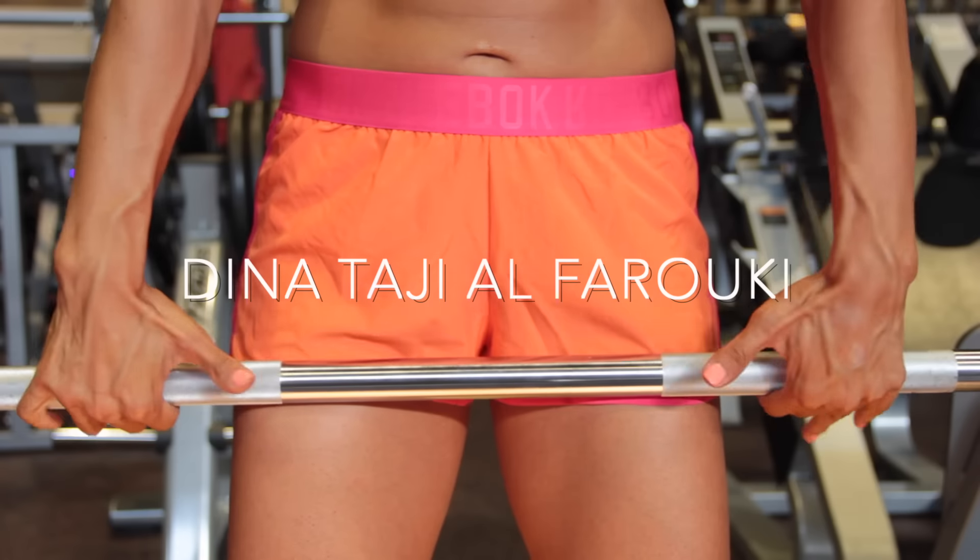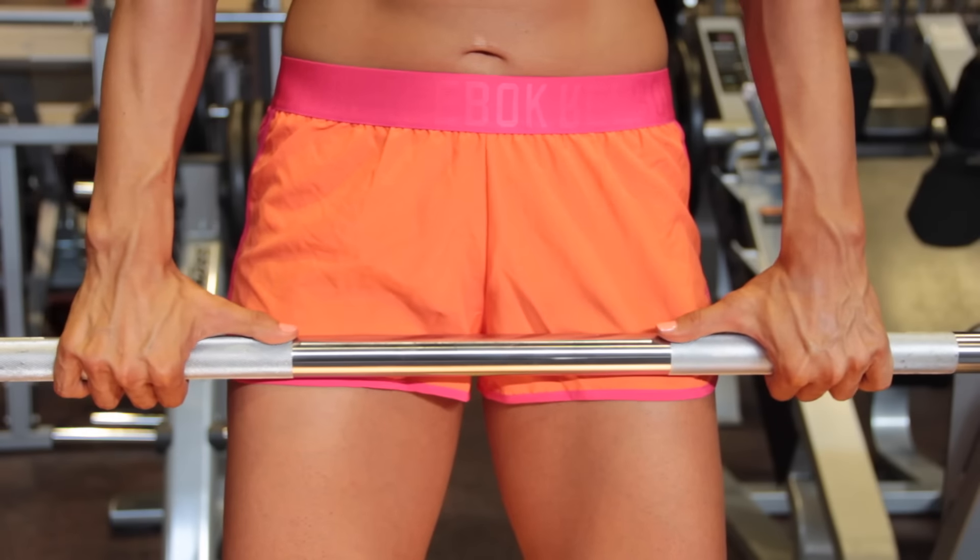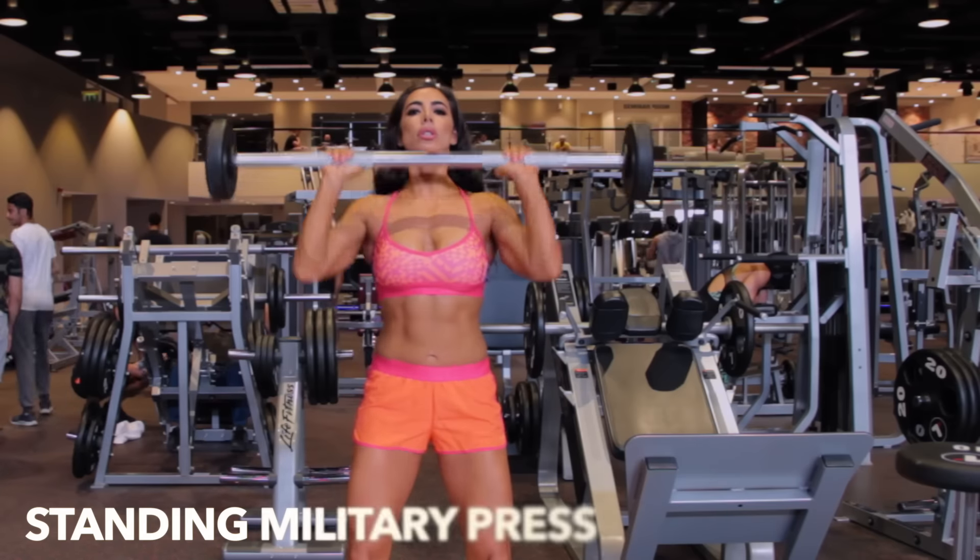Here we go, you guys. We are about to start our shoulder workout. First exercise is a standing military press.